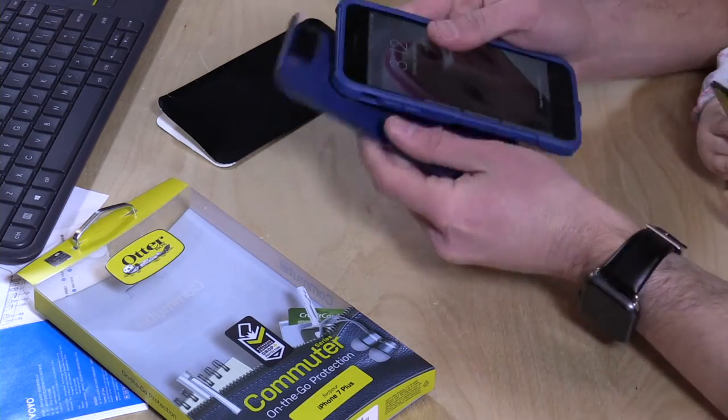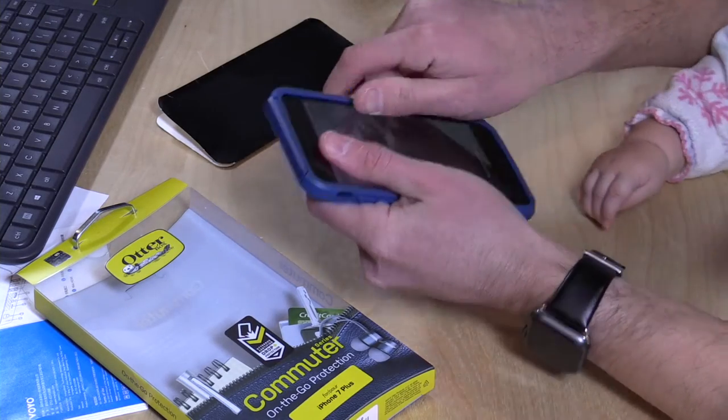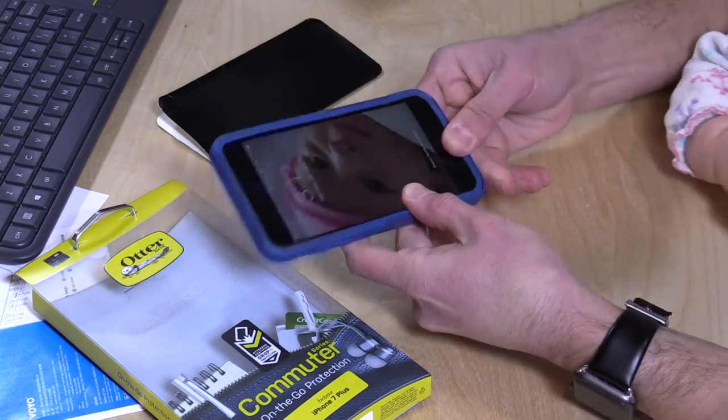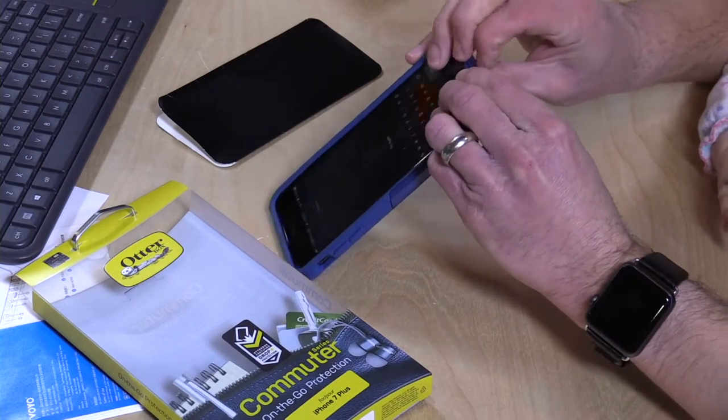Very easy to get this first portion on — it just slides over your phone and fits pretty nicely. And then we're going to put the rest of the case together. I think the easiest way to get the case on is to insert the top of the phone into the case first before you slide down the rest of it, and that gets it all on there relatively easily.